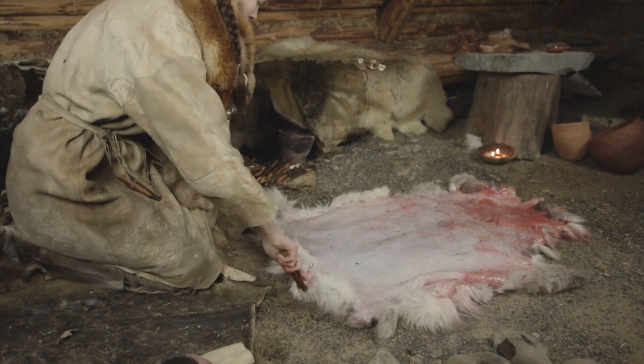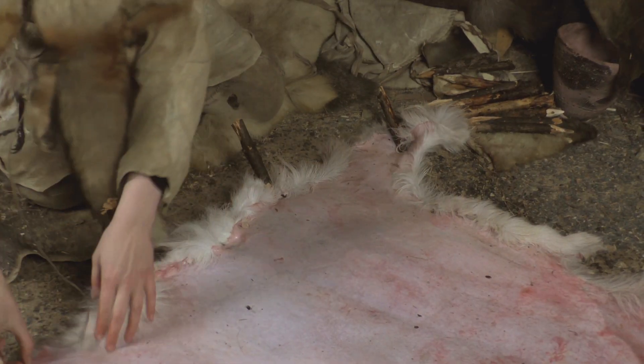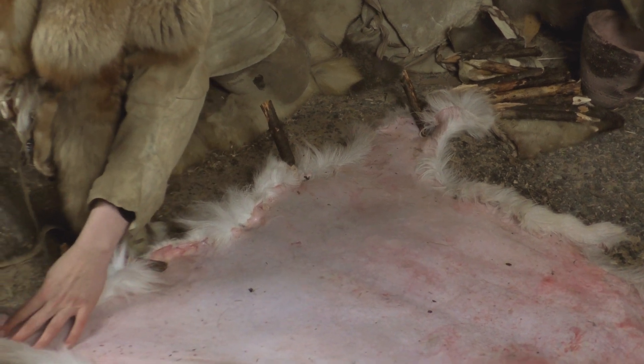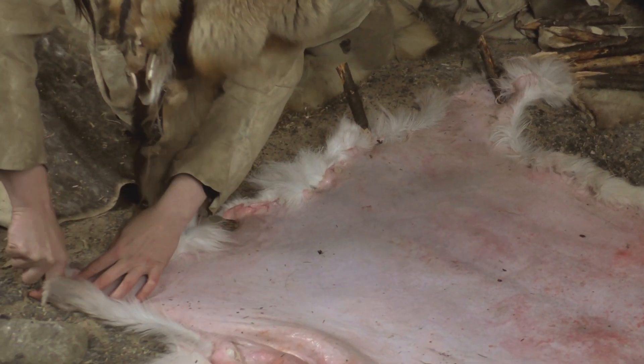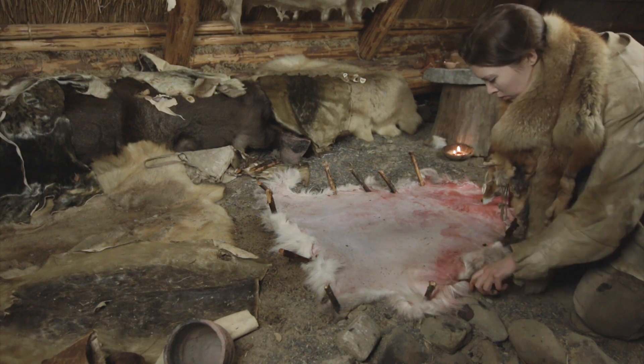It is also noteworthy that the brain of a prey animal is large enough to tan its hide. In addition to clothing, it has been possible to make all kinds of things out of leather — straps, boats, etc.